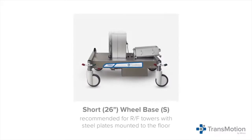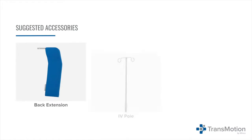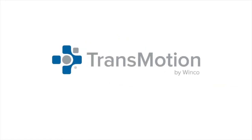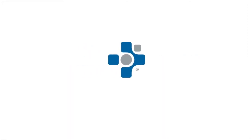A custom short wheelbase of 26 inches or 66 centimeters for RF towers with steel plates mounted on the floor is also available. Key accessories include a back extension, IV pole, oxygen tank holder, and more. TransMotion by Winco — one patient, one surface, from admission to discharge. To speak to a representative, visit us at wincomfg.com.